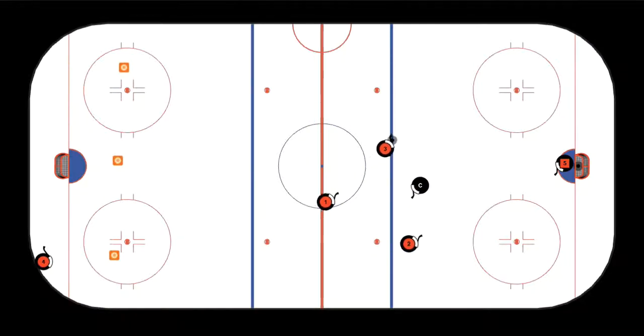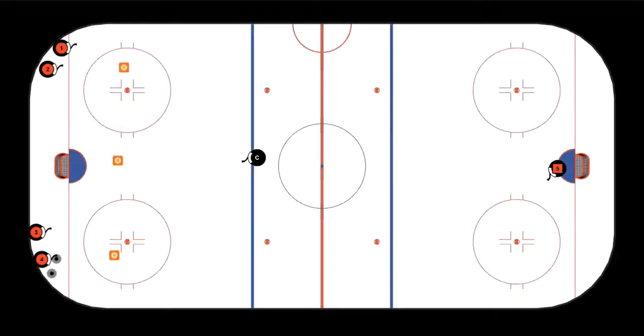Did you notice the difference yet? I'm sure you did. One of them is a dump and chase with a forecheck, and the other one we're passing and carrying the puck into the offensive zone to create an opportunity. Let's break down the drill so we all feel comfortable about what each player's role is.